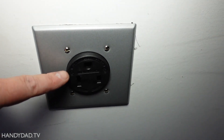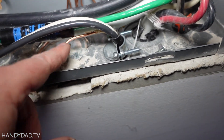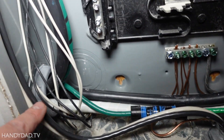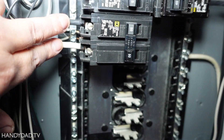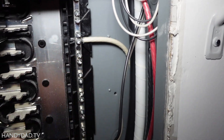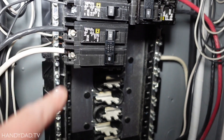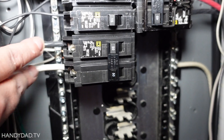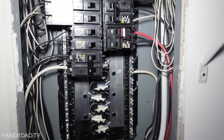To recap: the wire comes from here, circles around, and comes up through here. The ground goes underneath and connects to the ground bar. The black and white wires circle around and come into both poles of the breaker. I know a lot of white wires in here connect to the bus bars on the sides, but in this case we want both wires connected to the breaker — that's how these two conductors provide 240 volts to the outlet. Now I can close it up and turn it back on.